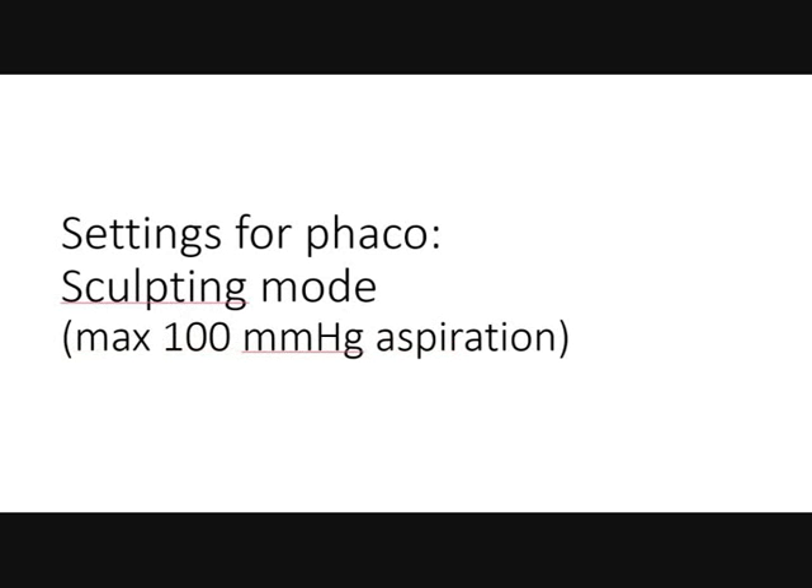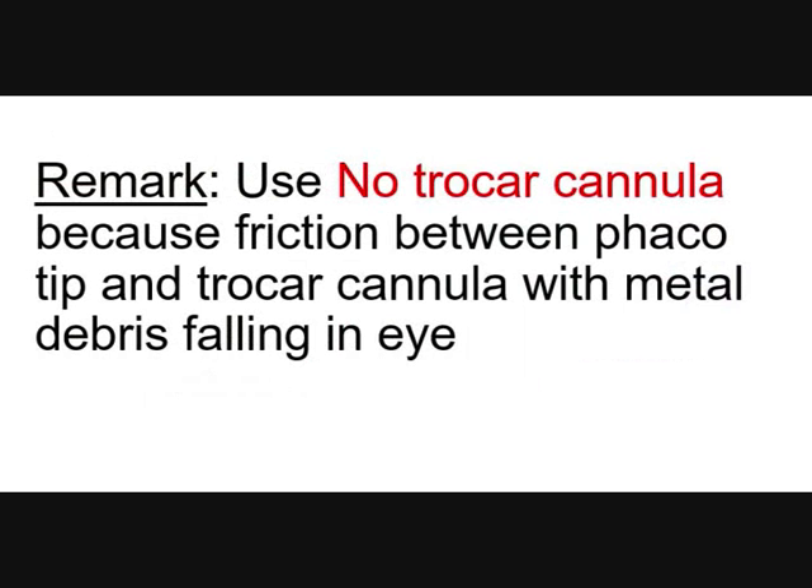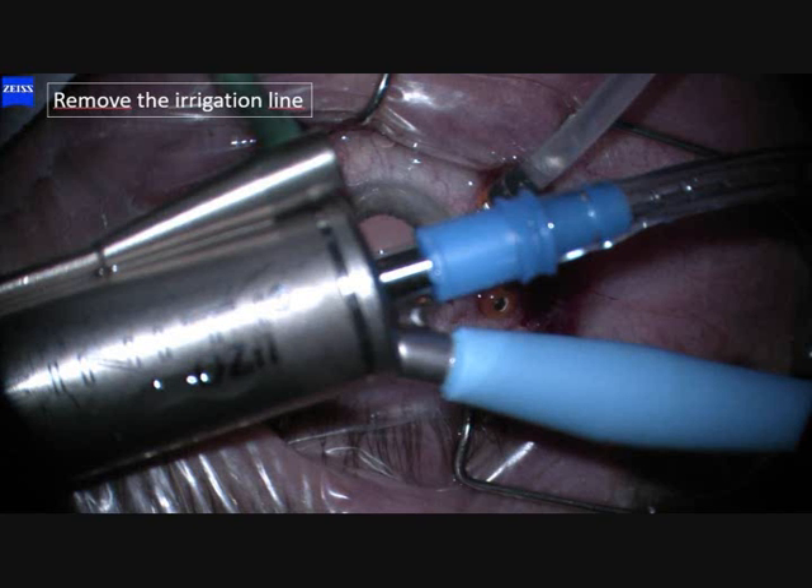Technical details: settings for phaco is sculpting mode, max 100 mmHg or cmH2O for the Infinity. We do perpendicular sclerotomy for 20-gauge, which means you go straight into the eye and not lamella or diagonal, for trocar cannulas. No trocar cannula, because the friction between phaco tip and trocar cannula can create metal debris falling into the eye.